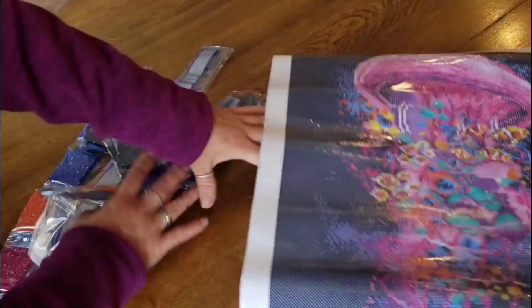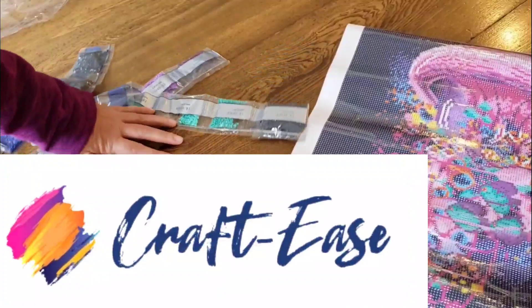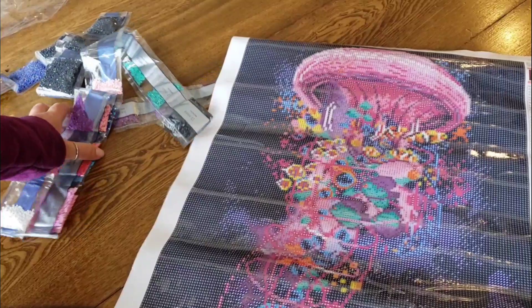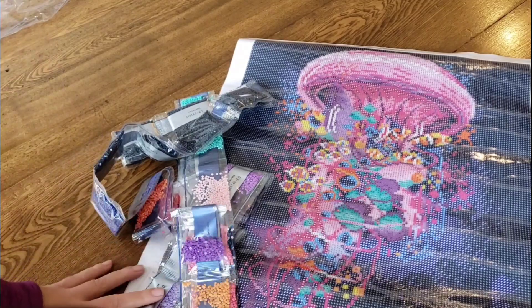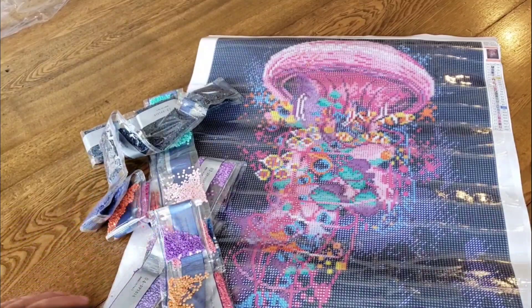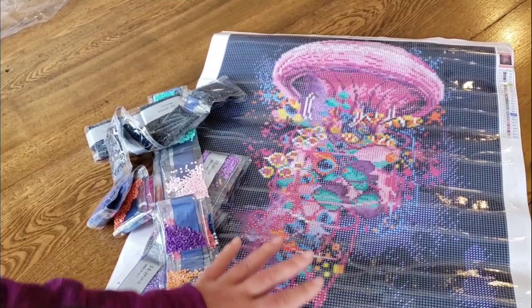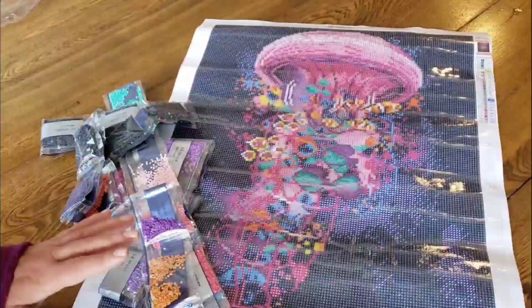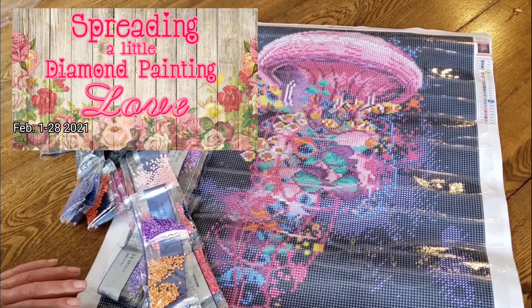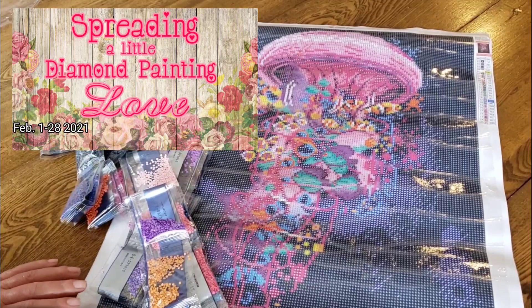So here we go — this is Craft Ease, they have licensed artwork. This is David Lubla's 'Jellyfish Ride Summer Flat 27,' 40 by 50, poured glue — just gorgeous, the drills look beautiful. I want to thank Liza at Craft Ease for contacting me. The canvas is really lovely, the artwork is really lovely, the drills look lovely. Look for more information about my 'Spreading a Little Diamond Painting Love' event, February 1st through the 28th. Have a great day, bye!